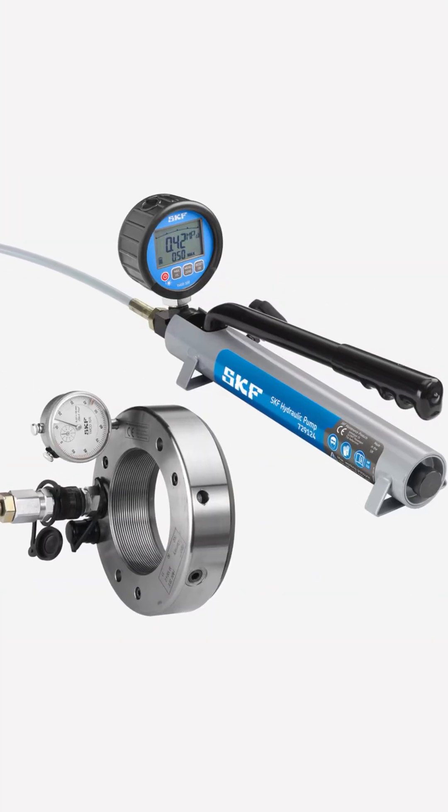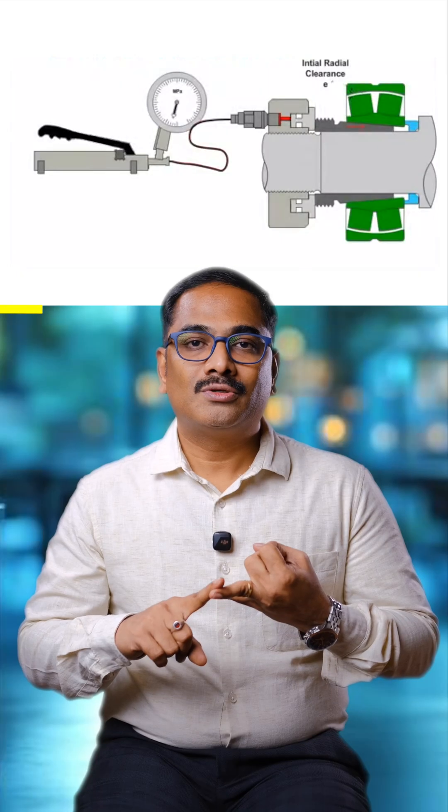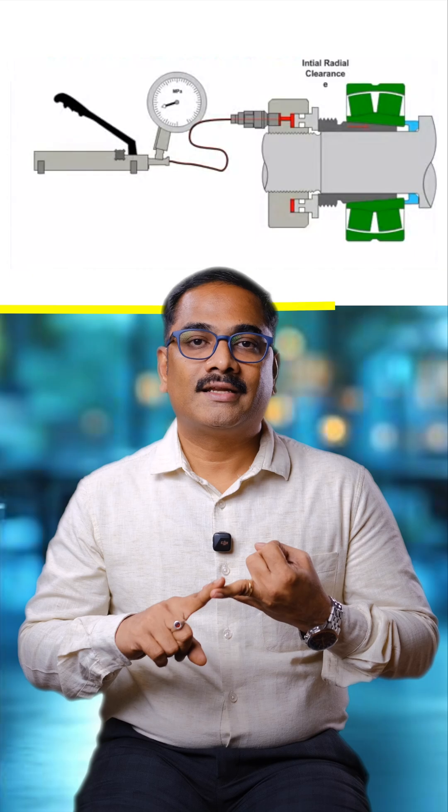Is there a better solution? Yes — using the hydraulic mounting method. In this method there is a hydraulic pump and a hydraulic nut. Using this method, we can prevent damage to the lock nut while tightening. Second, we can mount bearings with precise radial internal clearance after tightening. Third, it also helps in quicker tightening of the bearings.